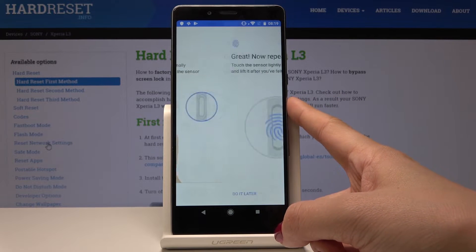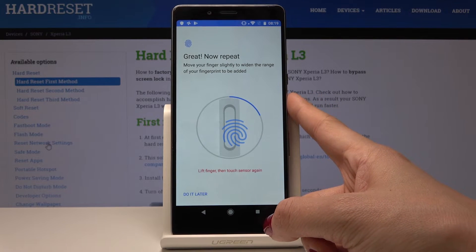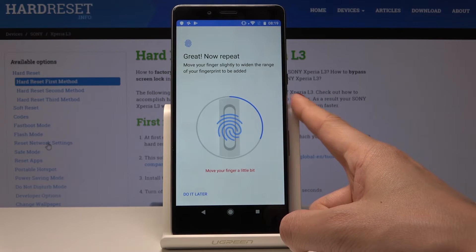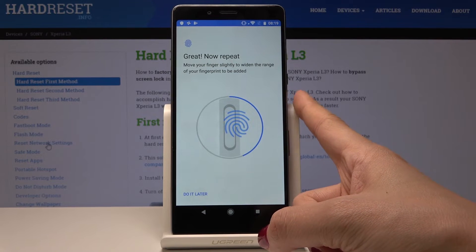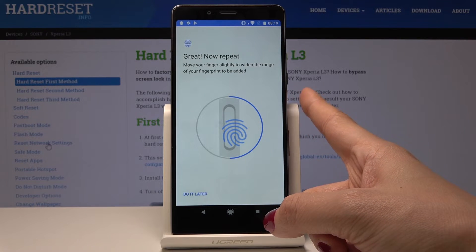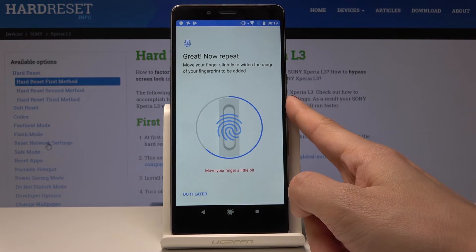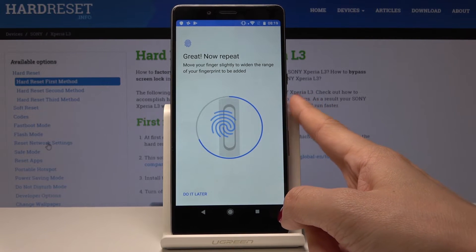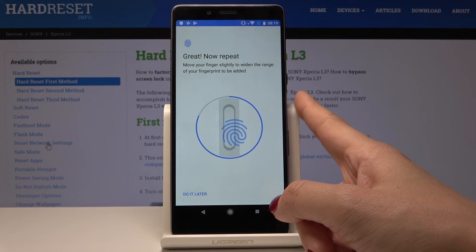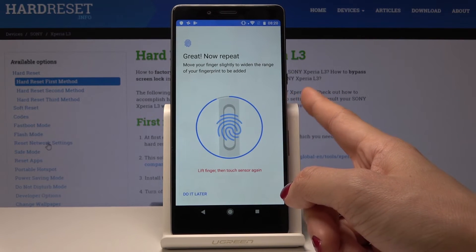Just tap on the sensor here. You have to move your finger slightly to widen the range of your fingerprint being added. Keep tapping until it's fully added. Of course, you can use a different finger — whichever is most comfortable for you.